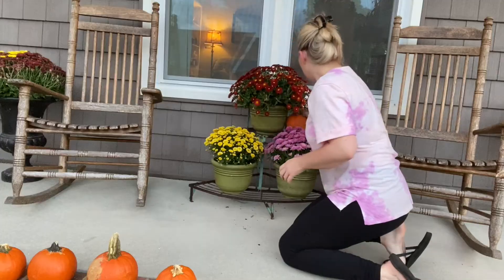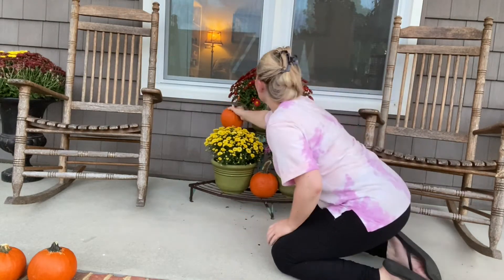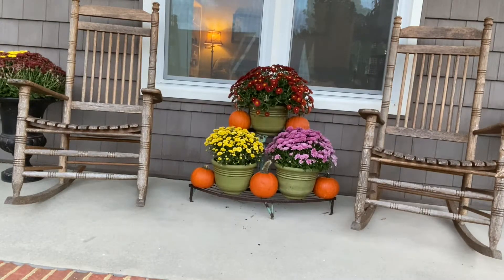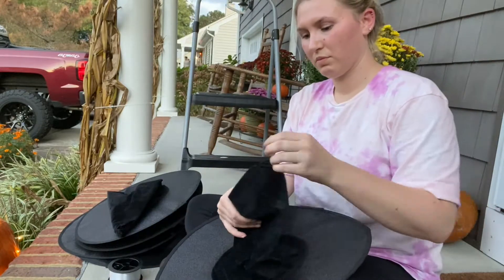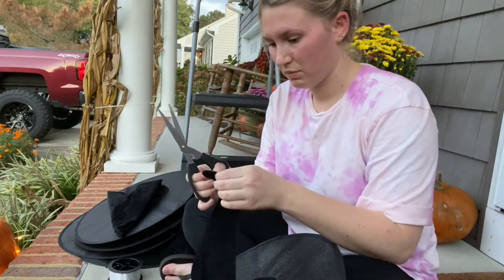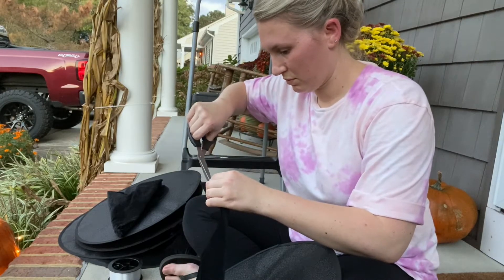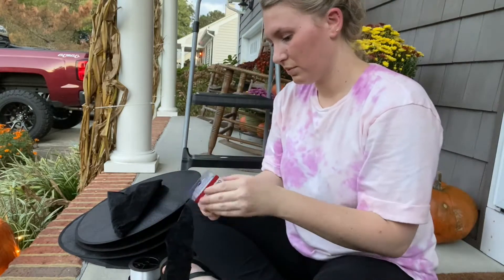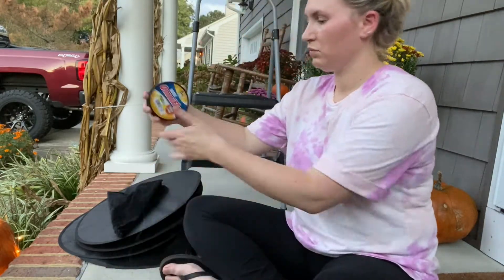These little pumpkins I got from Walmart and they were $1.98 a piece. For Halloween I thought I would add some witch hats. I had no idea how to do this, but I bought some fishing line, some safety pins, and some command strips. I cut a little hole at the top of each hat, then took the fishing line and tied it to the end of a safety pin.